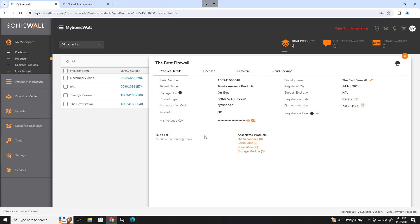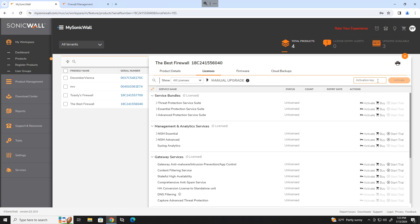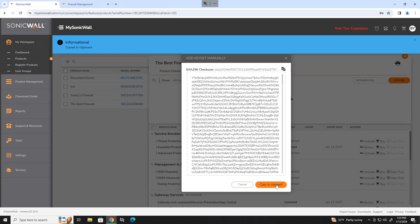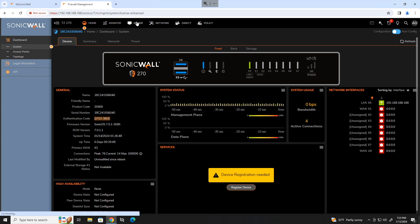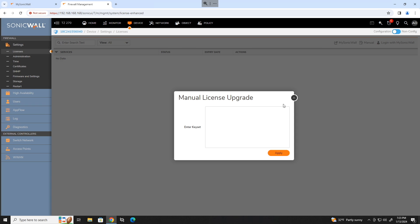Find the license activation key from the email you should have received when you bought your license. Head over to the licenses tab on mysonicwall.com for this device and paste in your activation key and hit activate. Now you can either sign in to mysonicwall.com directly on your firewall, or you can go to manual upgrade, add keyset to your product, copy that code to the clipboard, and go back to your firewall. Head to device, then licenses, exit out of the mysonicwall login, click manual in the top right, paste in that large code, and hit apply.